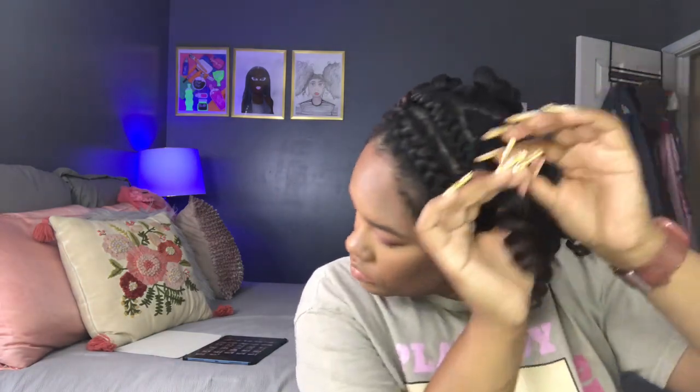Don't be like me and wait until the last minute to do this to your hair. If you would have set longer it probably would have... actually, who am I kidding? These curls are perfect! My flexi rod sets don't come out like this when they're done on freshly washed hair because the hair is always still wet. This is a game changer. I'm just unraveling the two-strand twists to help separate the curls.